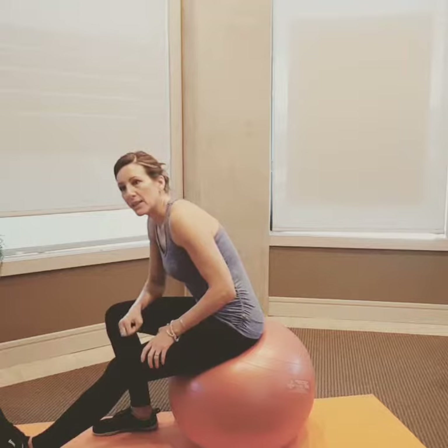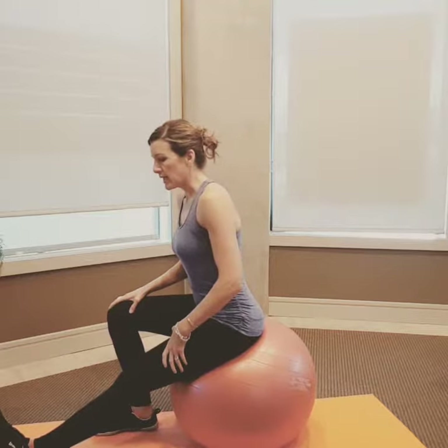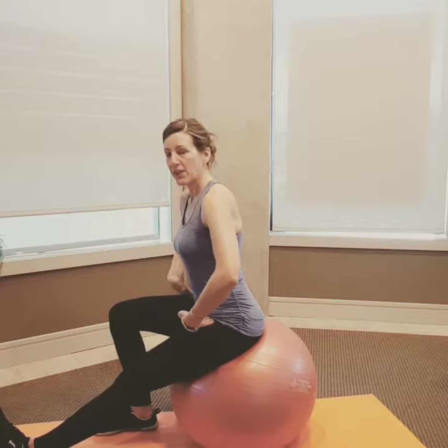Neutral pelvis so that we gain length in that position, rather than keeping it tucked and thinking we're getting more length in a non-optimal position. Sitting in neutral, I get people to take their fingers right at the crease here — that's where you're going to hinge from.